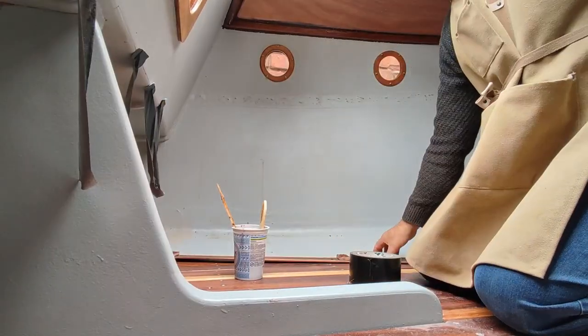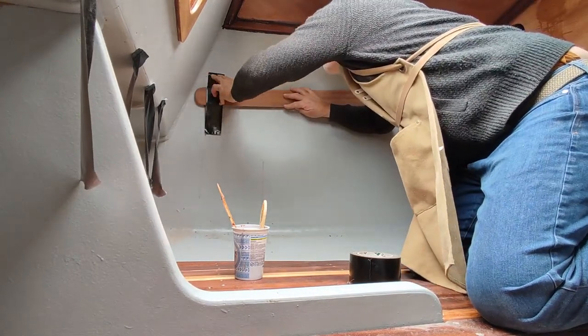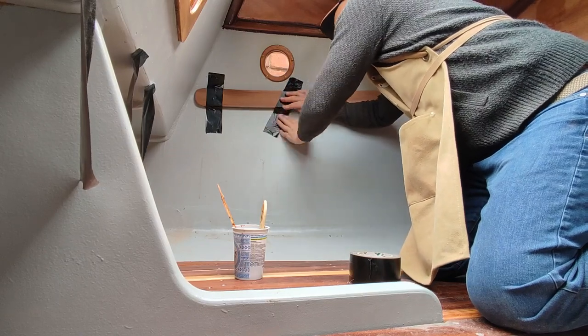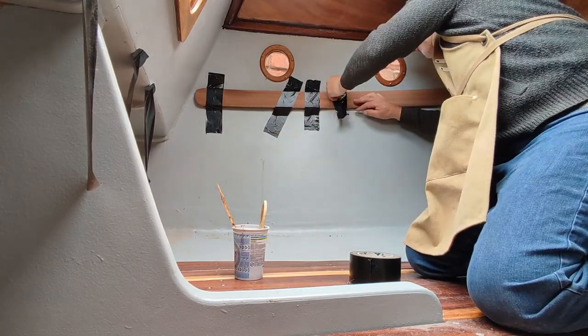I didn't want to put screws through the pieces of trim since these were going onto the cabin walls, and also I didn't want to spoil the appearance of them. So I resorted to using some strips of gaffer tape and some bits of wood clamped together so that we are pushing the trims onto the sides of the cabin.